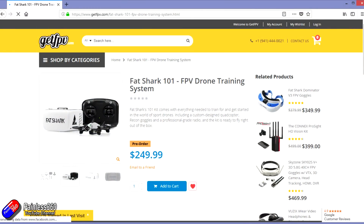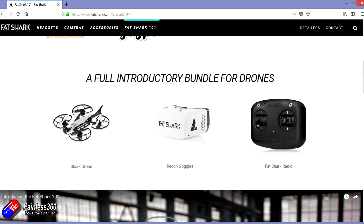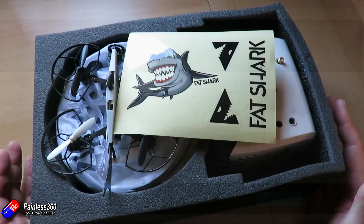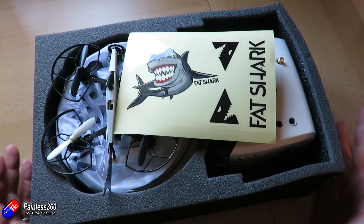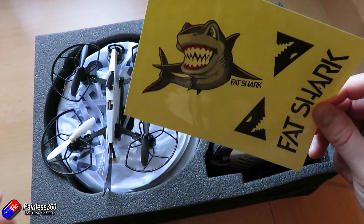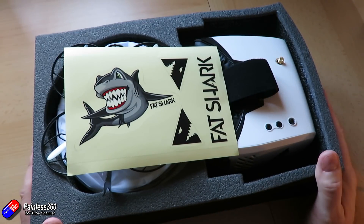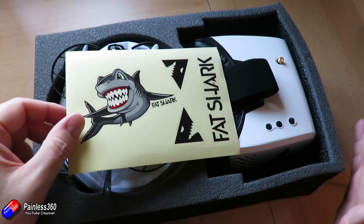In the kit we get the quadcopter, the goggles, the radio, the majority of the batteries that we need, the charging cables, and we even get some extra pieces to help those interested in FPV or quadcopters actually learn to fly. I've put everything back in the box because I've been flying the heck out of this over the past couple of days — it's been pretty good fun.